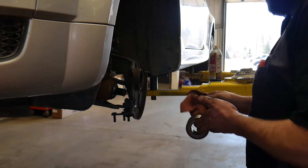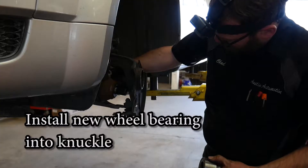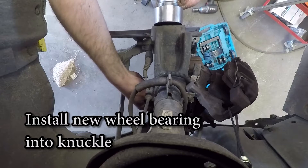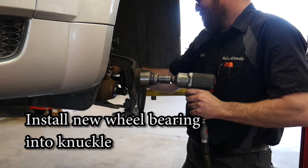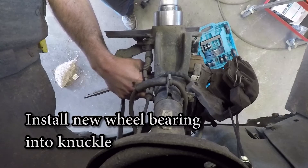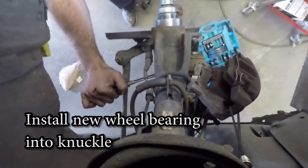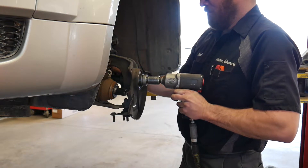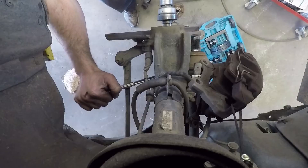I always spray a little bit of penetrating oil or grease in here and wipe it out before I install the new bearing. We are going to use the same tool to reinstall it, only we put a large plate in the back with a small plate up front. When you tighten down on the screw, it installs the wheel bearing back into the knuckle. After the wheel bearing is fully installed, reinstall the snap ring that we removed earlier.